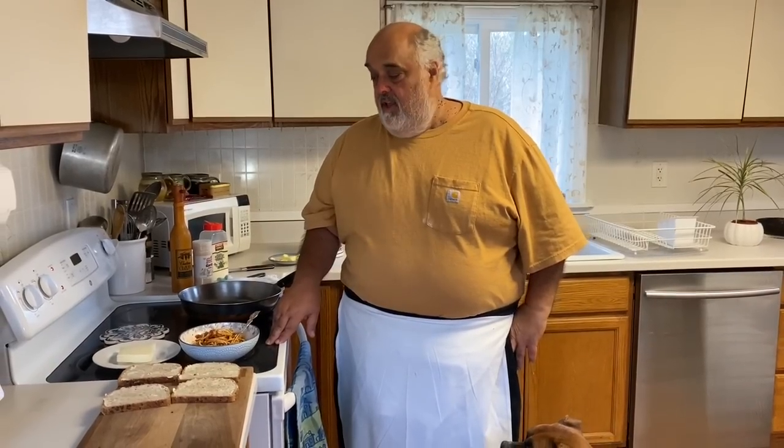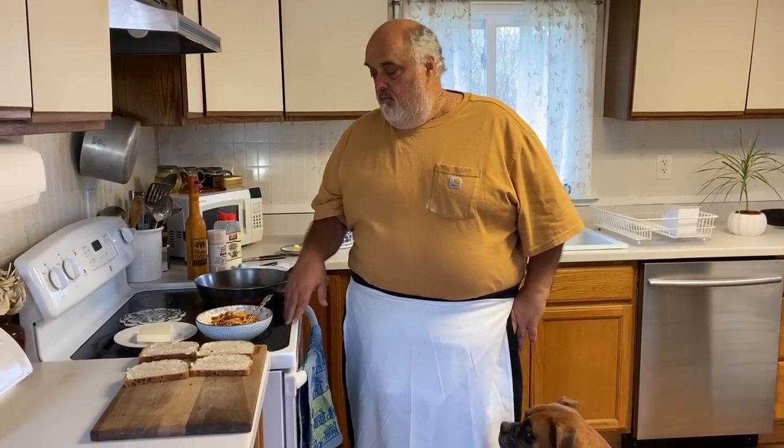I had some leftover spaghetti in the fridge, and it triggered one of my favorite memories — with that leftover spaghetti. Back then, we ate Wonder Bread. We buttered the Wonder Bread and made these spaghetti sandwiches.